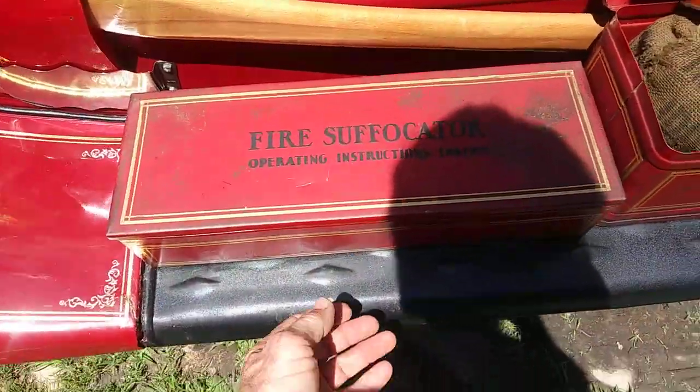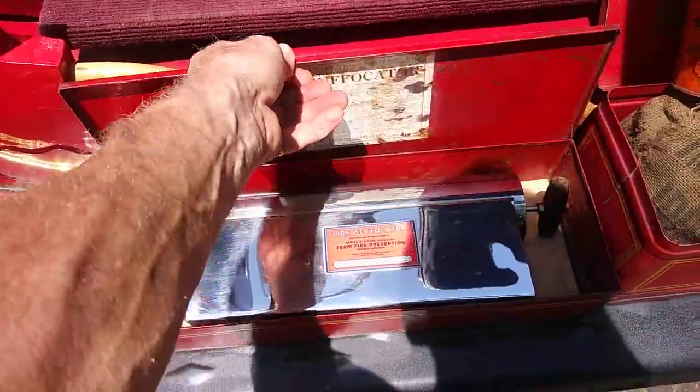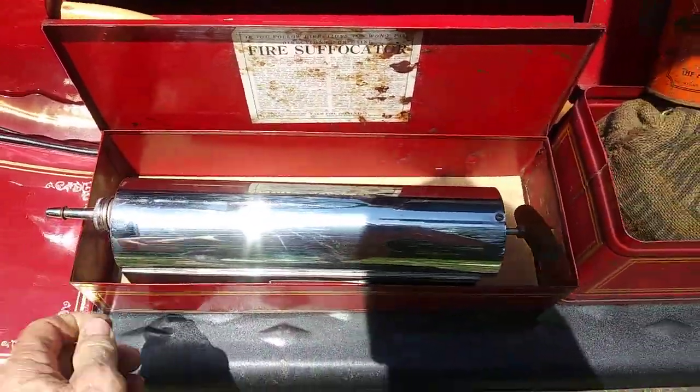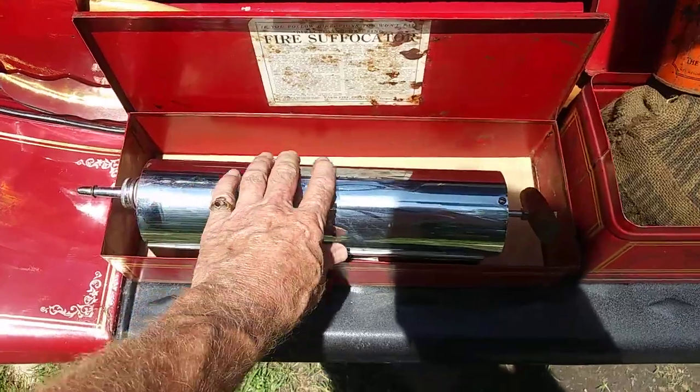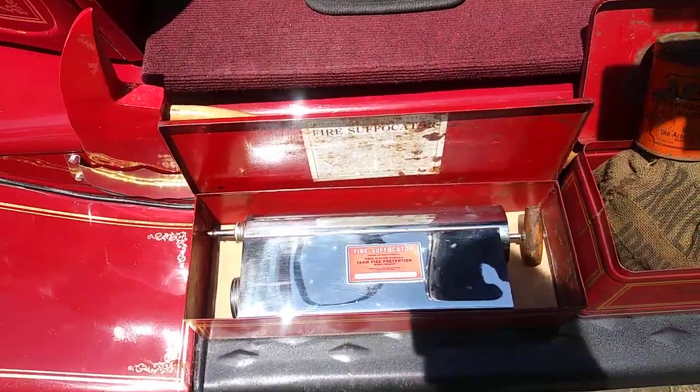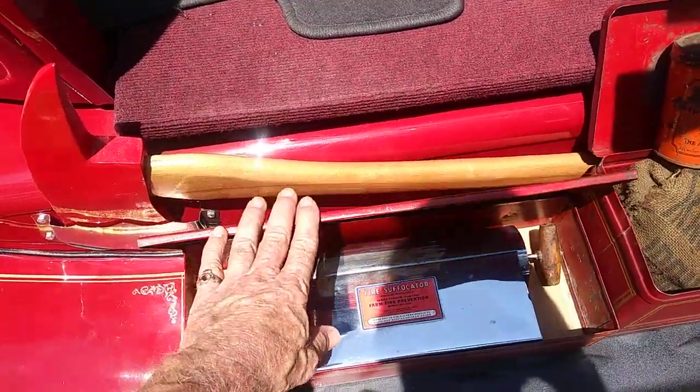A fire suffocator from the 30s. You actually pump this like a bug sprayer into the fire at the bottom, and it would suffocate the fire — pull all the oxygen out of it.